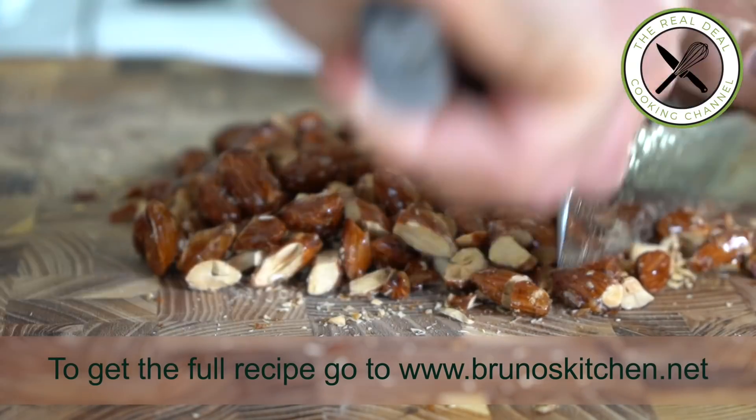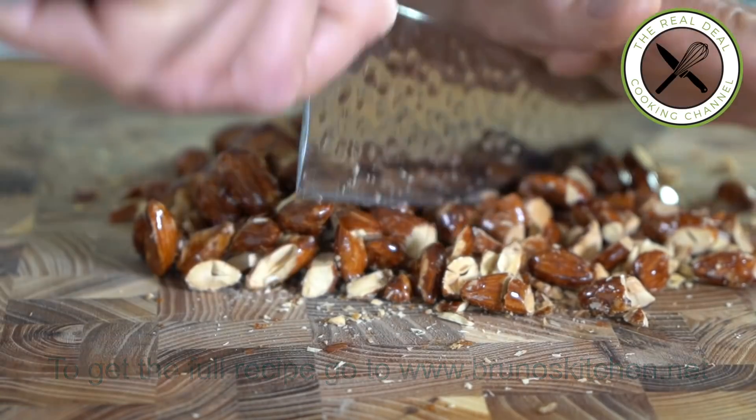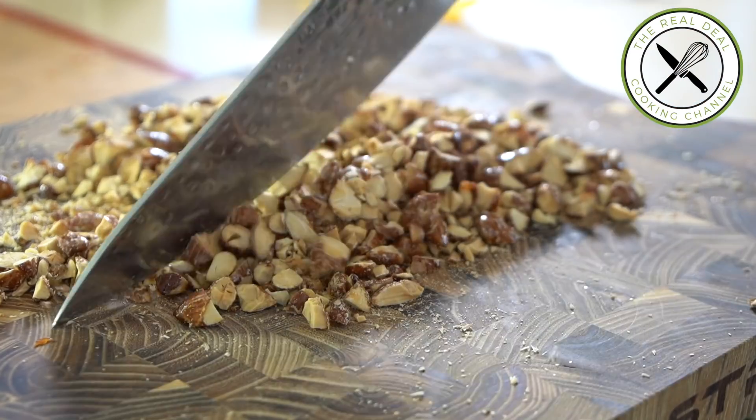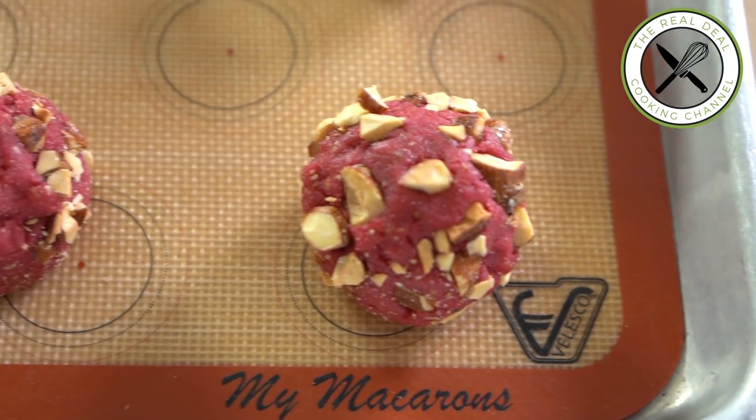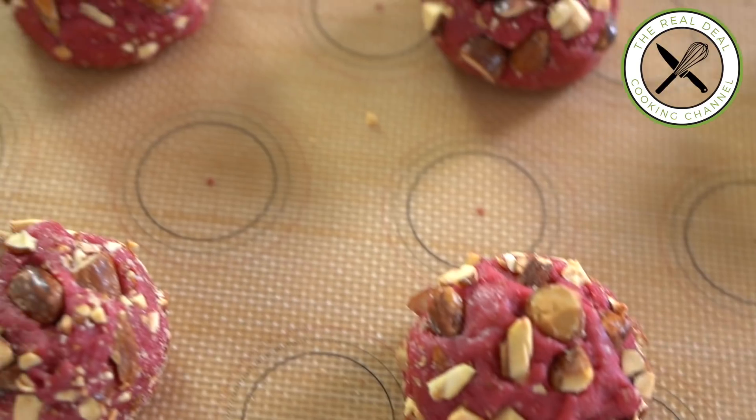I'm going to coat each cookie with these beautiful caramelized crushed almonds. Caramelized nuts, like we did earlier with different recipes. It does improve the texture. Refrigerate these beauties for up to 7 days or freeze.